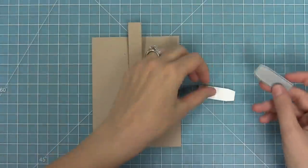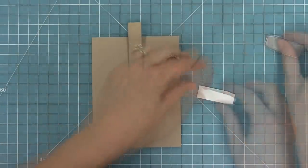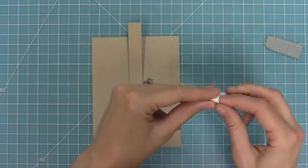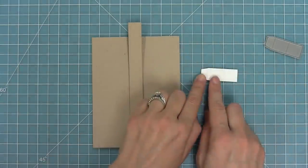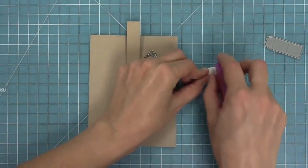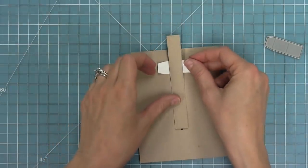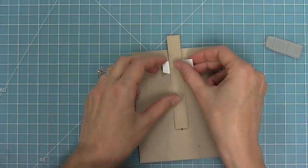Then we flip it over and work with the sleeve. The sleeve also has two score lines, so we're gonna fold along both of those and you'll see that there's a little rectangle in the center in between the two score lines — that is where we add our adhesive. So I'm just gonna put a little tape runner there. Then we're gonna take this sleeve and line it up towards the top, up towards the notch, right there around the pull tab, and this is gonna keep the pull tab from sliding back and forth. We'll stick that right down onto the card base.